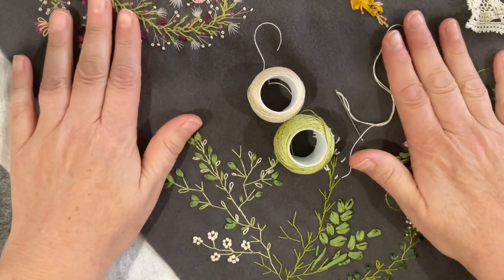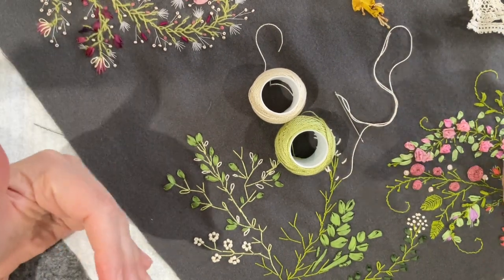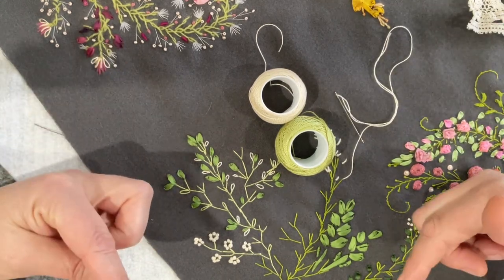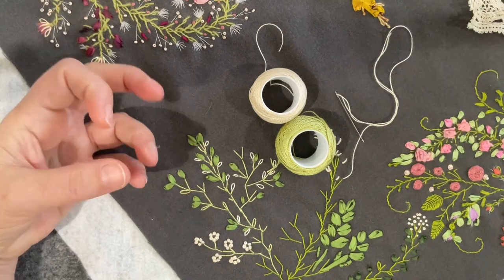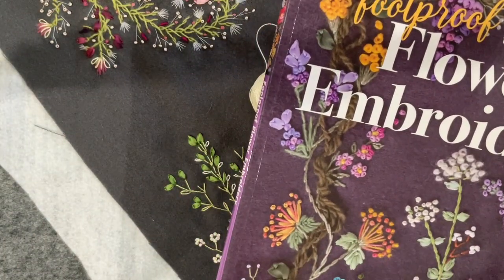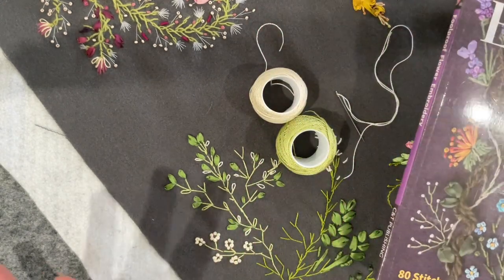Even if you've got old embroidery books, dig them out and have a look because the principles are the same. The only thing different is the Jennifer factor — mixing it up, really really playing.